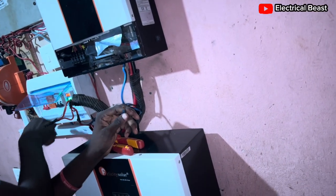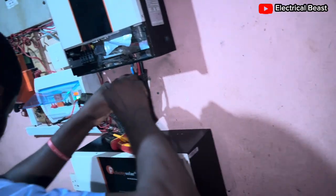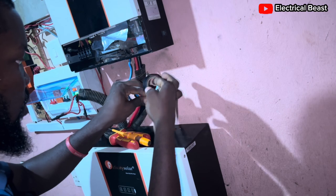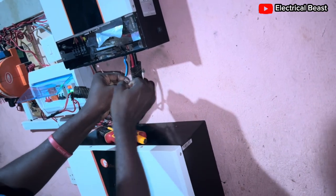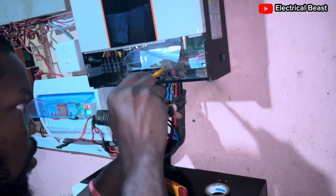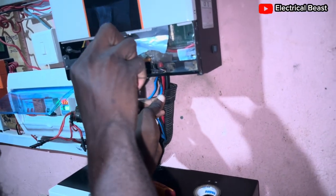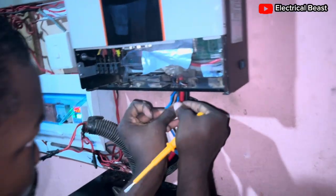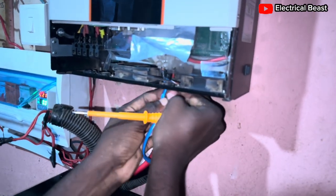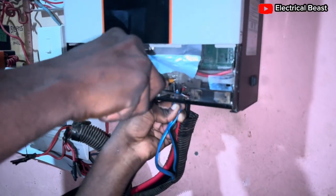Now switch off the breaker and connect the negative. This cover is able to cover some parts of it, so there's no exposed wiring — everything should enter inside. Okay, just like this. Alright, I'm done with that.